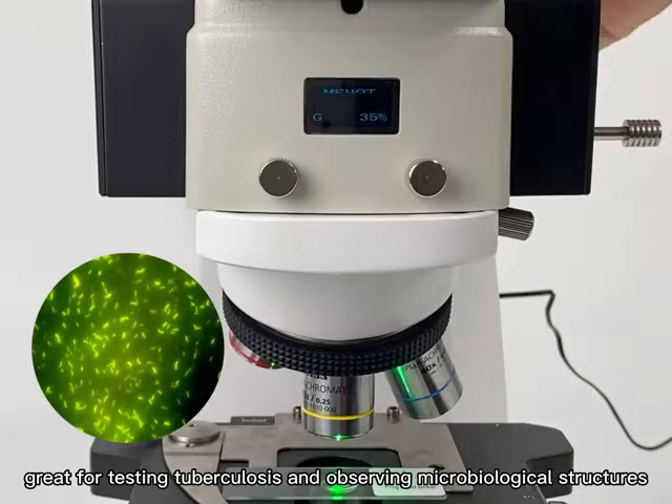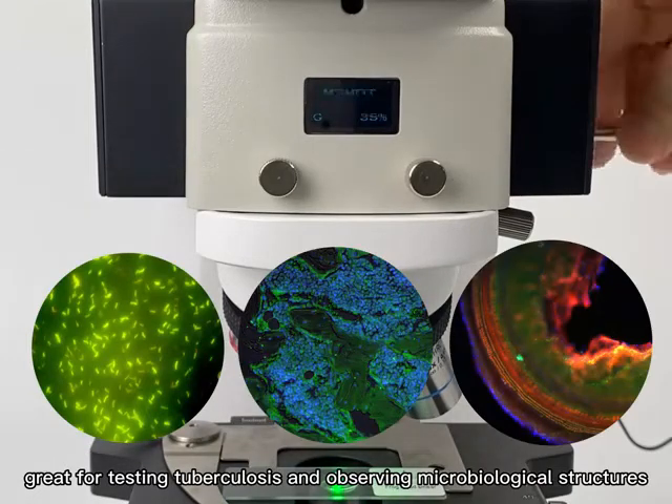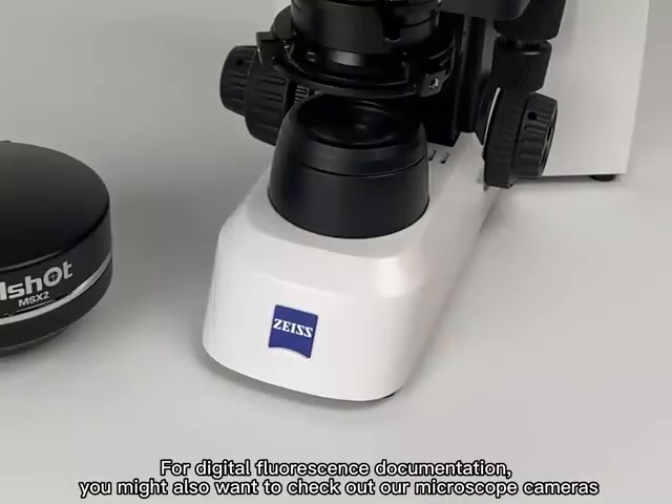It's great for testing tuberculosis and observing microbiological structures. For digital fluorescence documentation, you may also want to check out our microscope cameras.